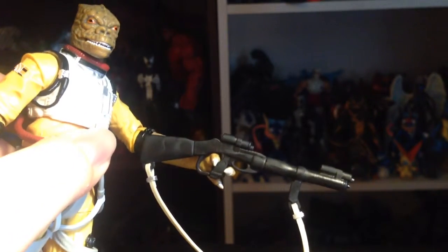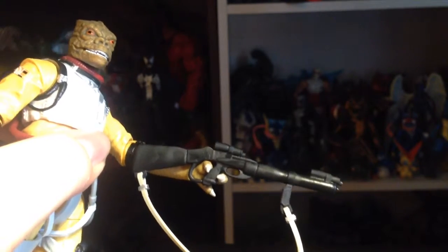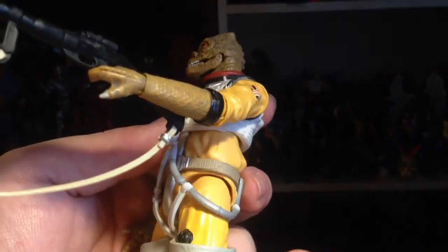As far as weapons, he comes with one gun. It's kind of unpainted and you can only hold it in his hand. You could probably get his finger through the trigger hole, but I'm fine with it as is.